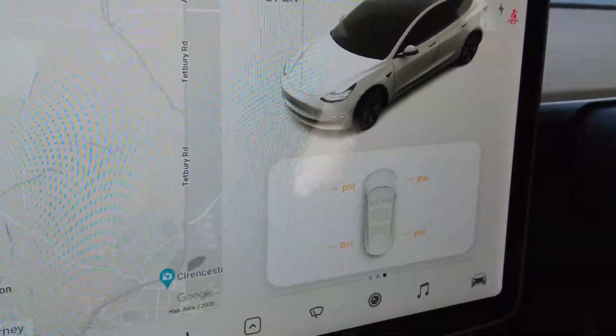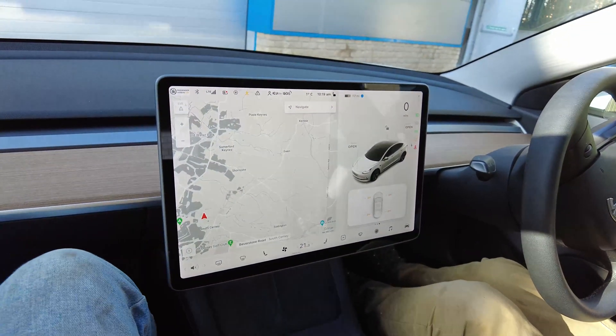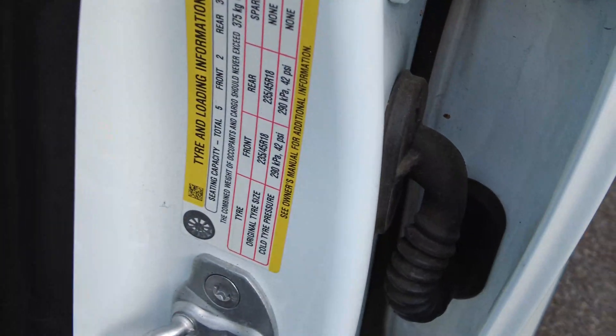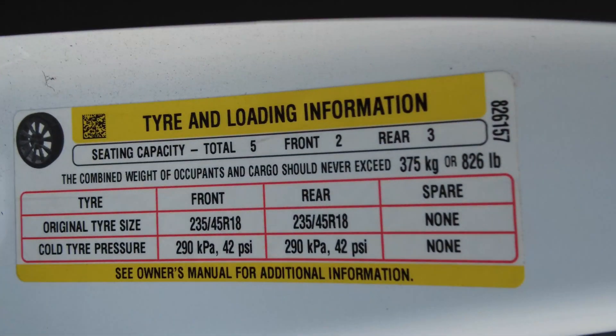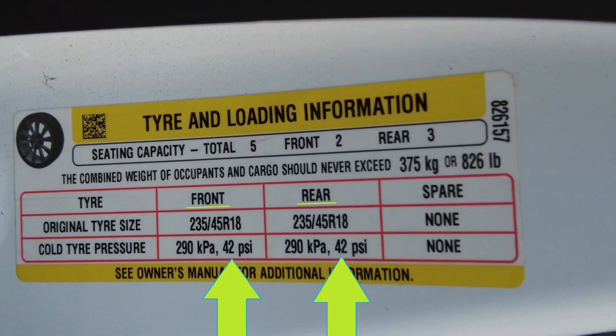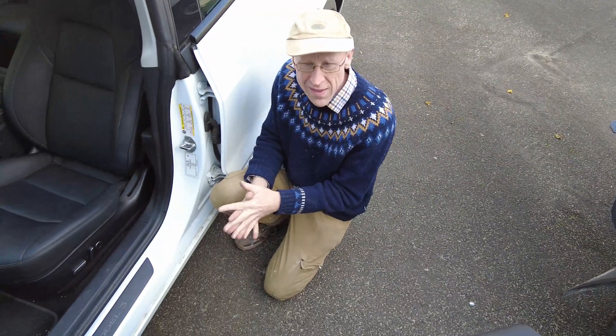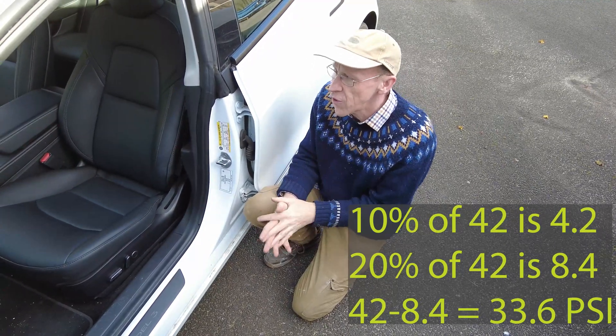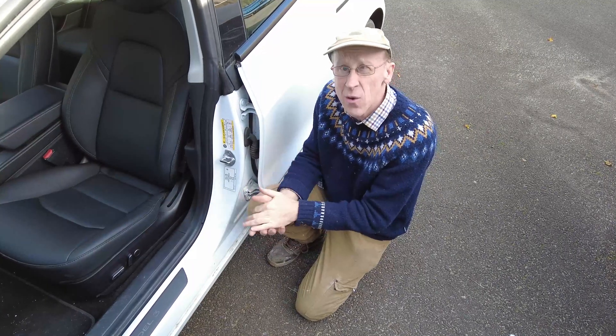Let's look at the label first. On your car, on the passenger door, there will be a label showing the tire pressures. It tells us front and rear tire pressures in kilopascals and pounds per square inch. The front should be 42 and the rear should be 42 PSI. Remember 42 — because if a tire is 20% below 42, that's 8.4 PSI lower, which is around 34 PSI. Let's go for a drive and see.